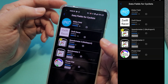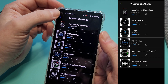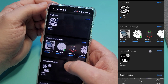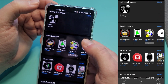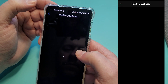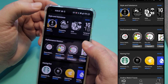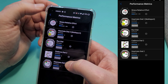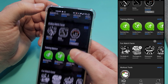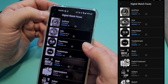There are data fields, some weather options, and digital faces. Here are all the different digital faces, and I've actually used some of these over the years.